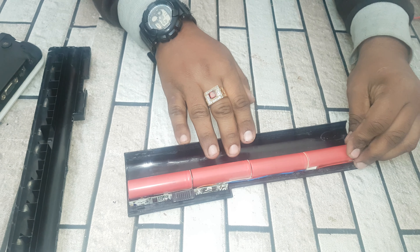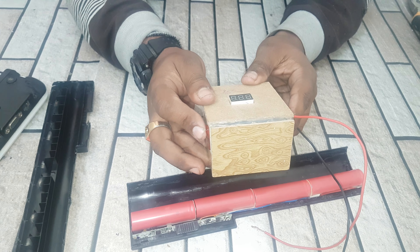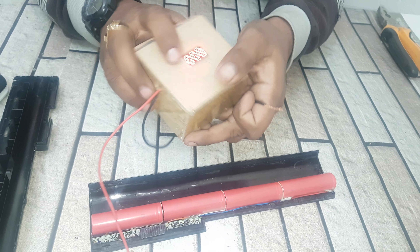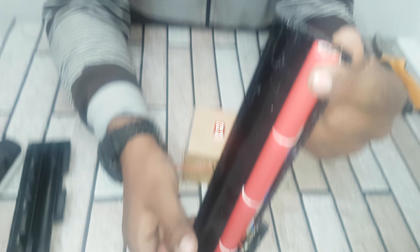We need to check the battery voltage. I am using this mini voltmeter. There is the positive point.